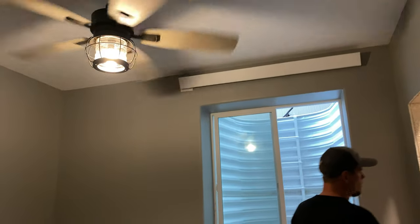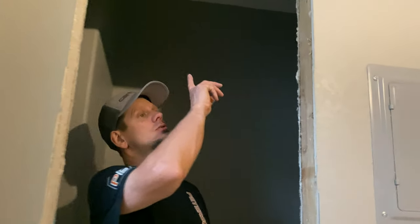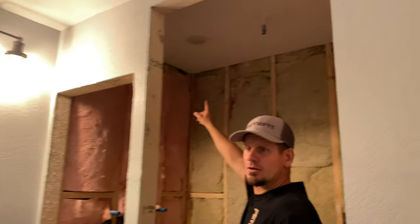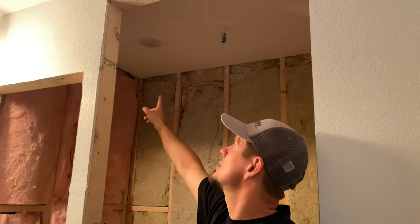We have a ceiling fan here — this is just a small bedroom. I like to do all of my closets with lights, and I like to do them with these can trim lights. They don't blind you as soon as you open the door, and these can trims are rated for indoor and outdoor, as well as wet and damp areas and closets. That's a Minora trim — I love it so much. You can see it over here as well.